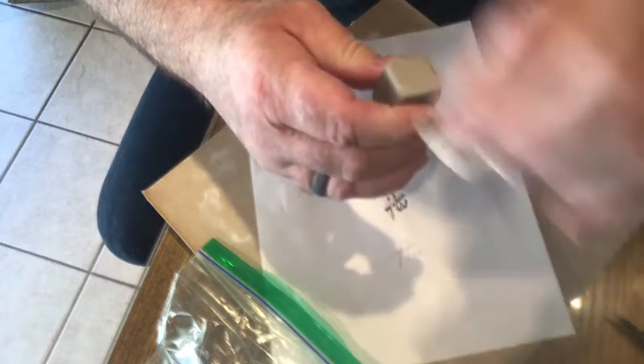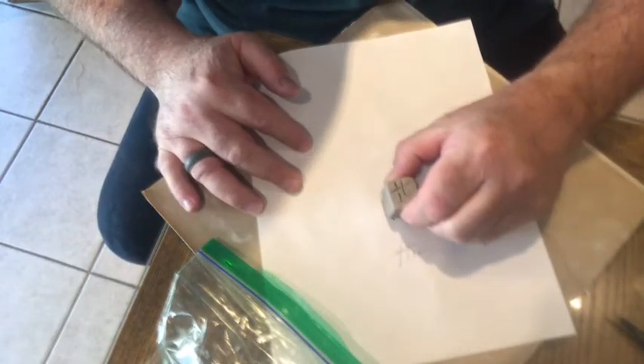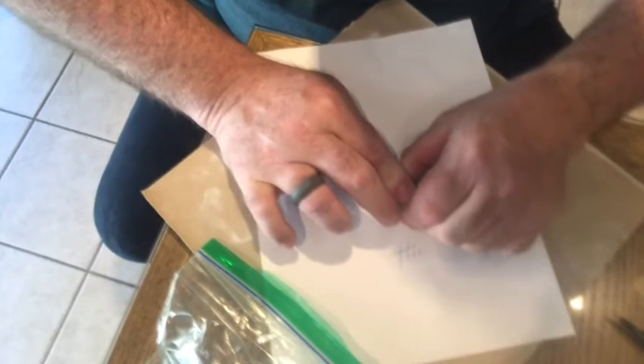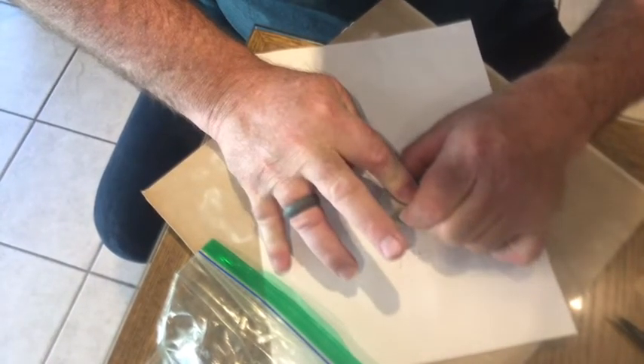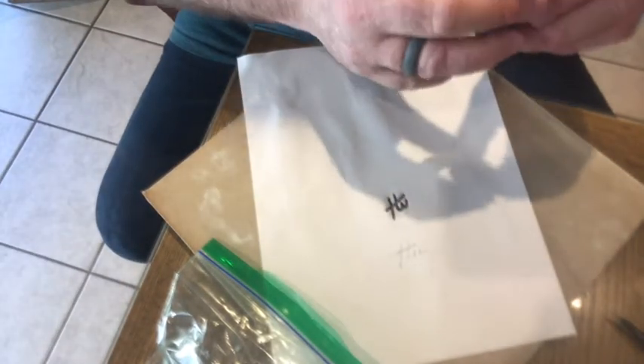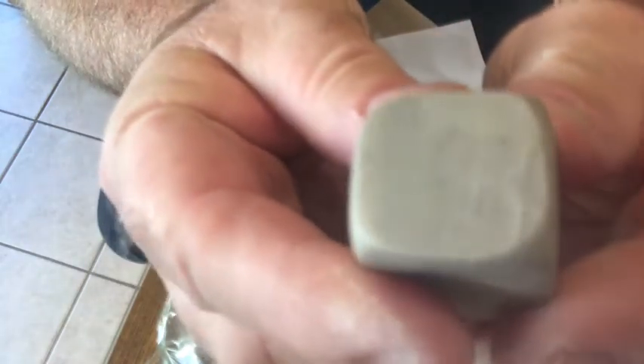I'm going to moisten the top of the stamp with a damp or wet paper towel, then press the design over the top fairly hard. It's kind of hard to see, but it gives me a very light image of my design transferred onto the clay.